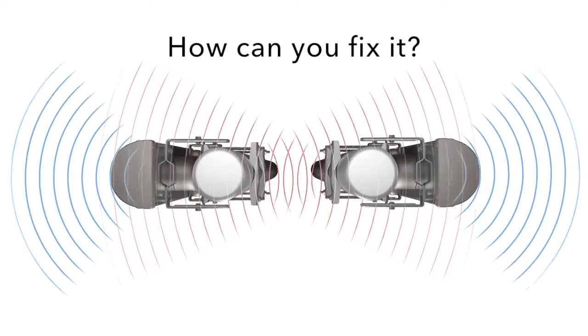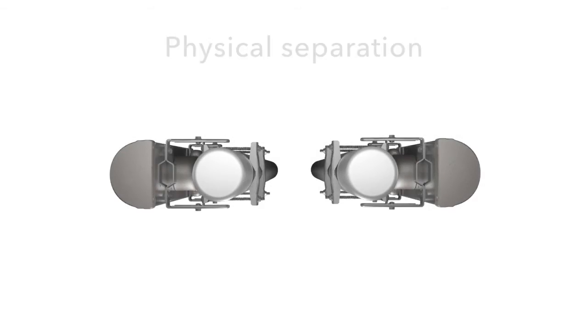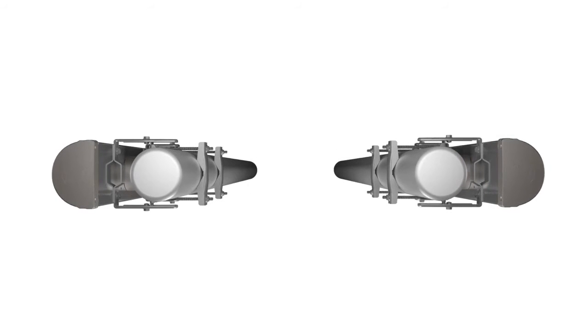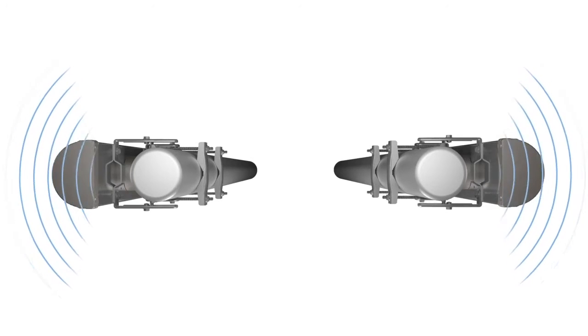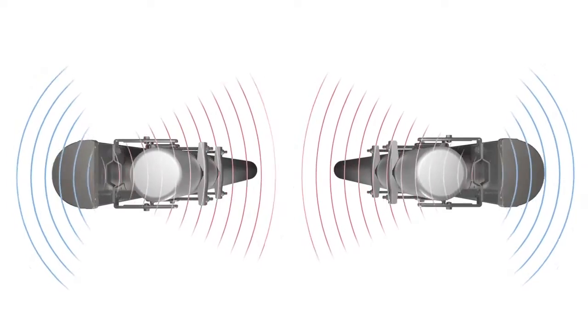So, how can you fix it? Physical separation can help, but only if the access points are separated by a sufficient distance. This usually isn't possible, as they need to be moved far apart to reduce interference to an acceptable level, but must also remain on the same tower.